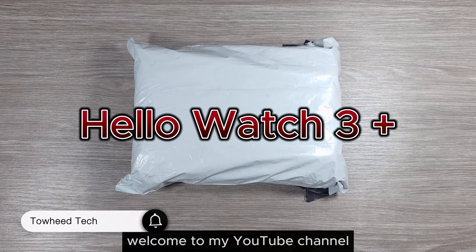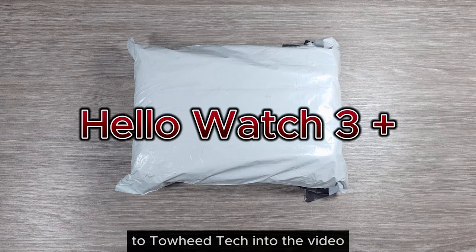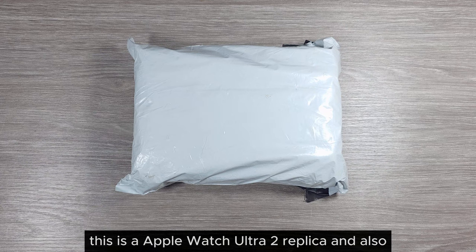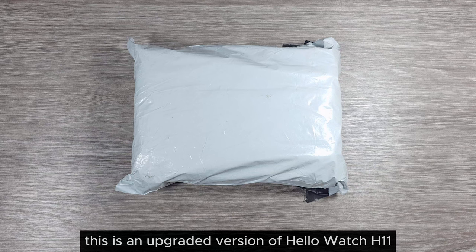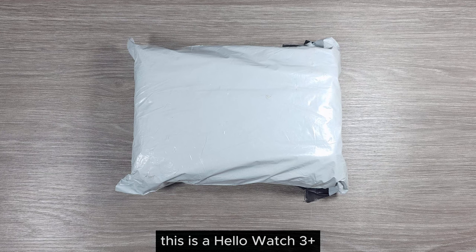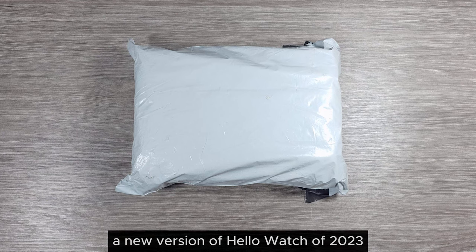Hello everyone, welcome to my YouTube channel To Hit Tech. In today's video we are going to unbox the Hollow Watch 3 Plus. This is an Apple Watch Ultra 2 replica and also an upgraded version of Hollow Watch H11, H12, and Hollow Watch 3. This is a new version from 2023.